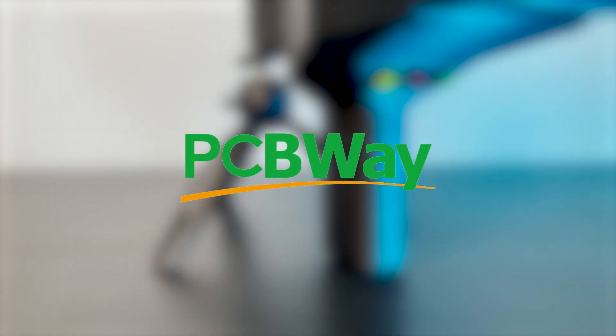This video is sponsored by PCBWay. More on that later. What's up everybody, welcome back to another episode of Modern Hobbyist.